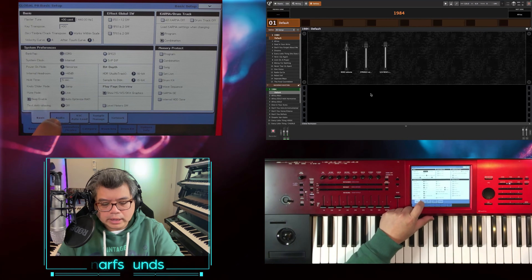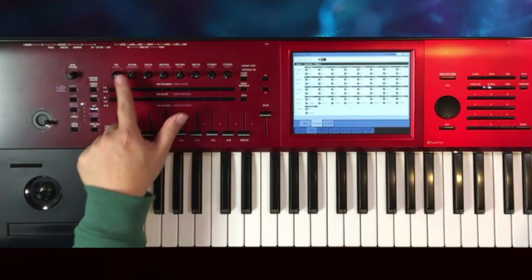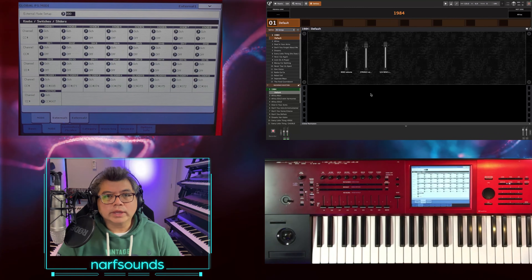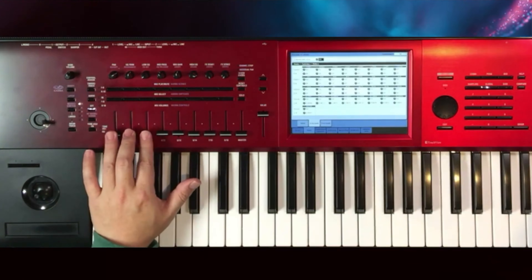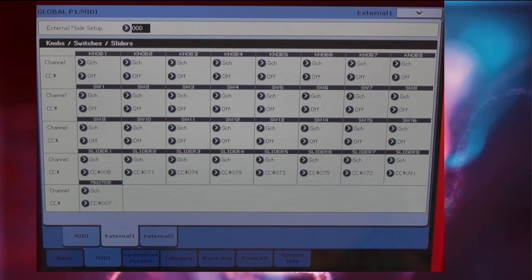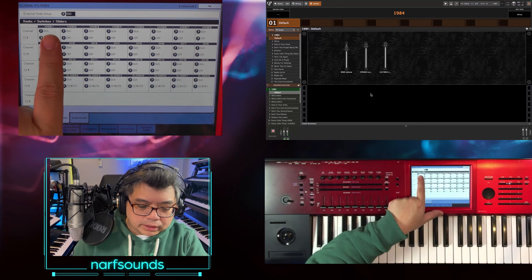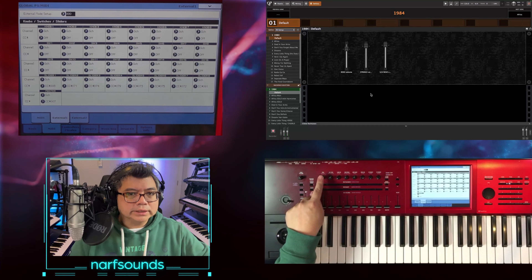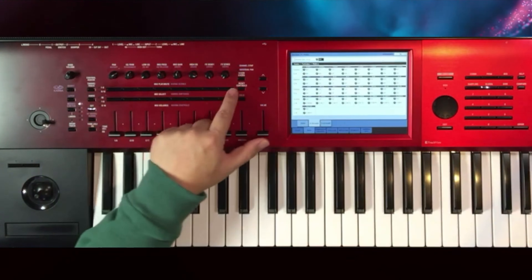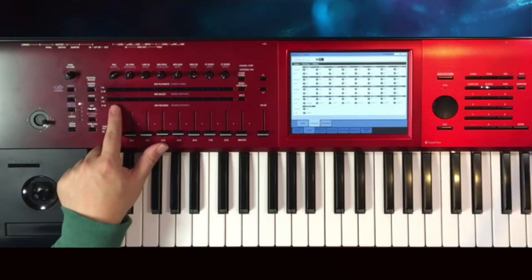I'm still in Global mode right here. I'm going to go to MIDI and go to External 1. All of these controls can be assigned to a CC number, or control change number, and we can have Gig Performer learn those assignments. In this External 1 page, you can see the controls correspond to the controllers — knob 1 refers to this knob, switch 1 refers to this switch. There are two rows: switch 1 to 8 and 9 to 16, plus sliders 1 to 8.